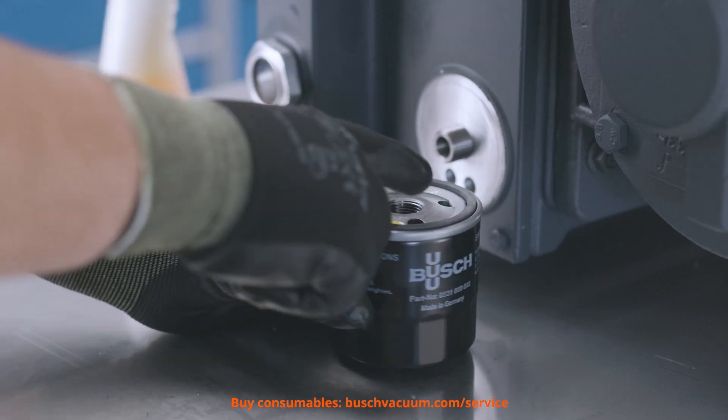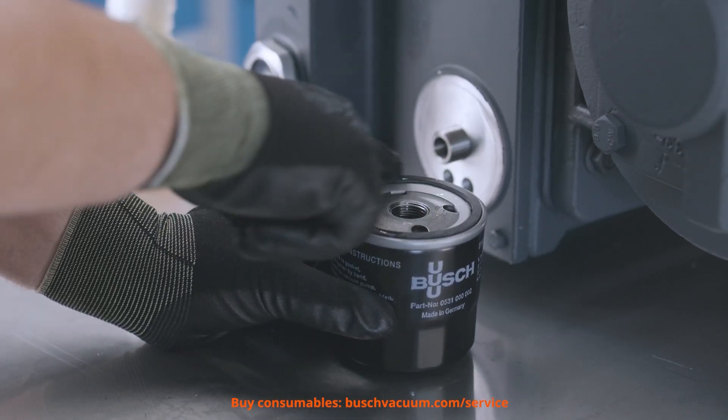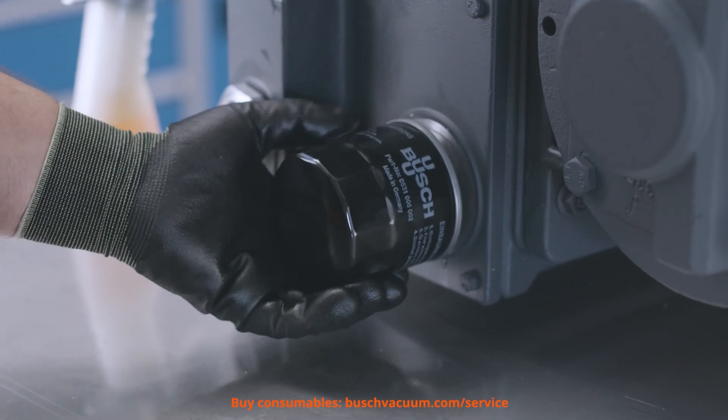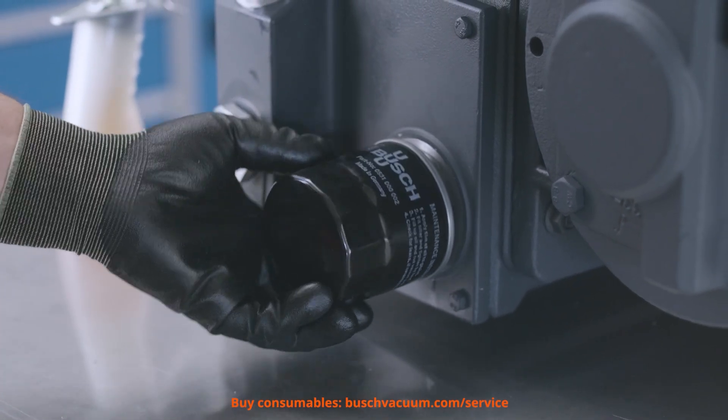The new oil filter gasket has to be lubricated before its first use. Then we have to screw the filter firmly back in.